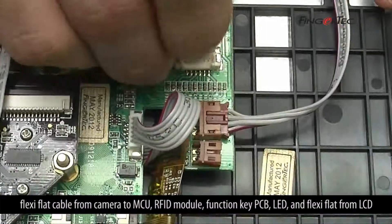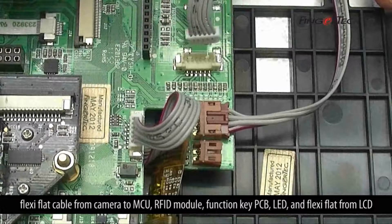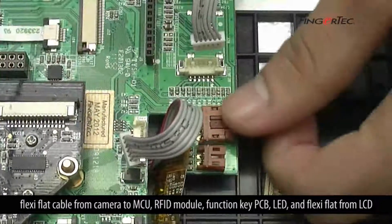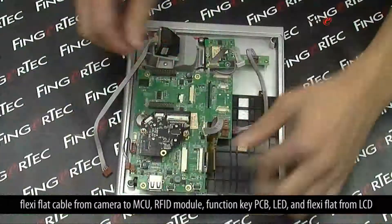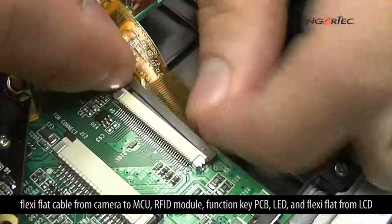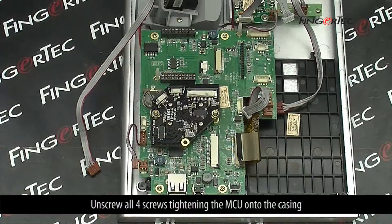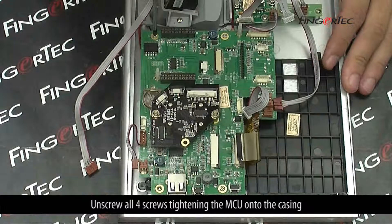Unplug the RFID module, function key PCB, LED, and the flexi-flat cable from the LCD.